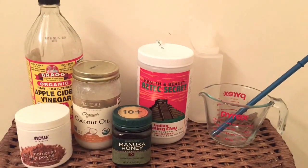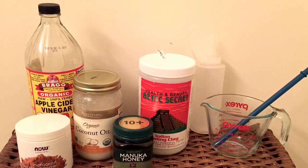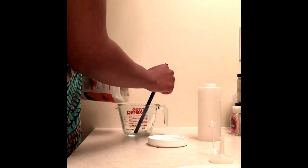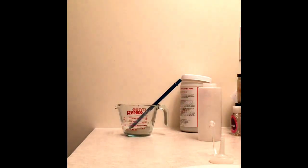These are the ingredients I use and I will list them in the description below. I start out by pouring the bentonite clay — I use a measuring cup just to reference how much I use, but I don't usually measure it. There's no exact measurements to what I do.